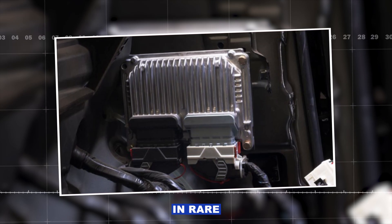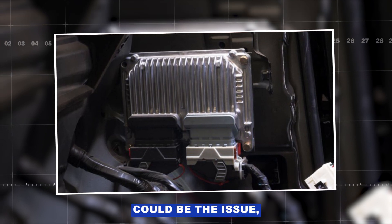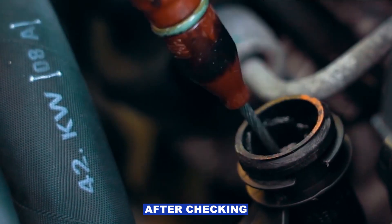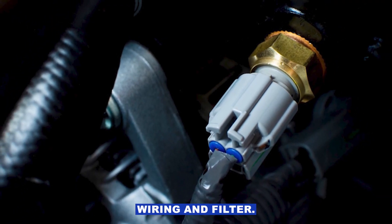As a last resort, in rare cases the PCM — the car's computer — could be the issue. But only go there after checking oil level, actual pressure, sensor, wiring, and filter.